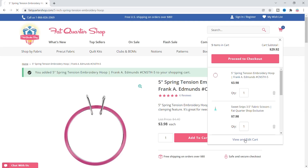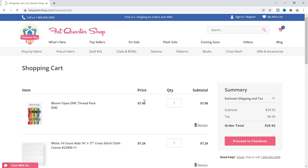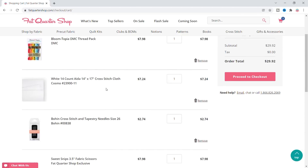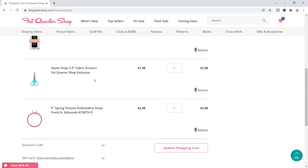Let's look at my cart. So we can now make a project. We've got the Bloom-Topia thread pack, a white 14 count Cosmo that's 14 by 17. I need to look at that pattern again to make sure it fits. I've got a really nice pair of scissors and really nice needles, and I have a hoop.